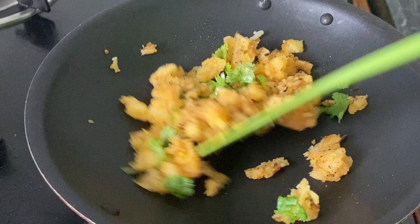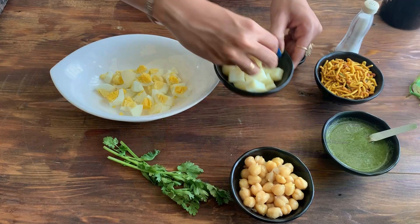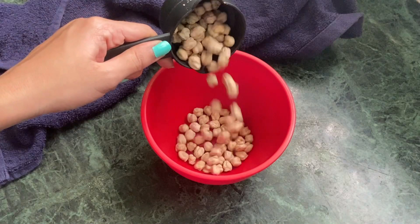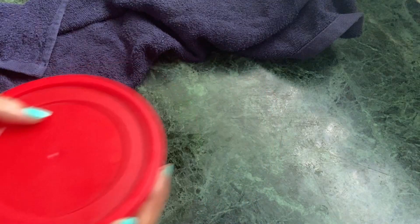Boiling potatoes is just a simple task, but it can be a lifesaver when you are in a hurry. You can make chaat out of it, aloo tikkis — the options are endless. The next thing I make sure I have ready on hand is some chickpeas, or white chana. I soak about half to one cup of chickpeas in water — chickpeas usually take four to five hours to get soaked. Then I completely drain the water off, put them in an airtight container, refrigerate them, and whenever I want to use them I pressure cook and then use them in my meals.